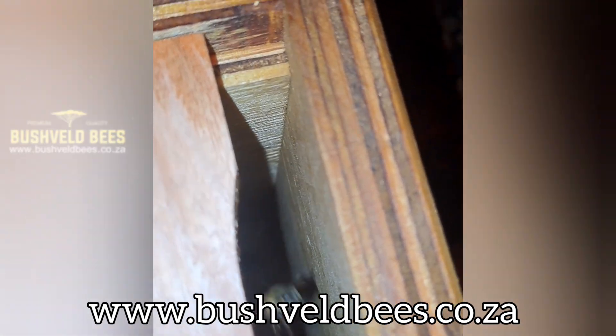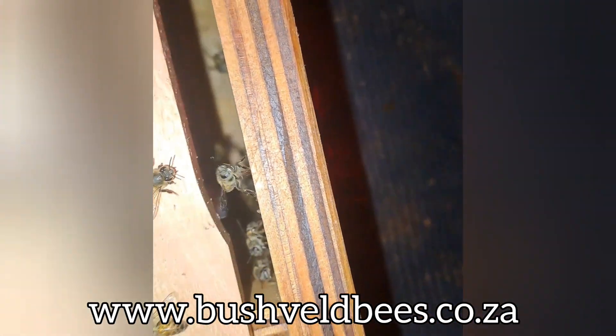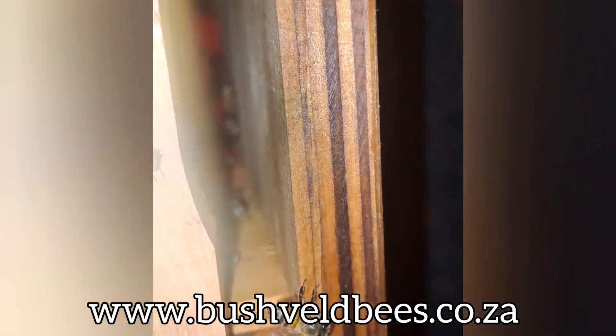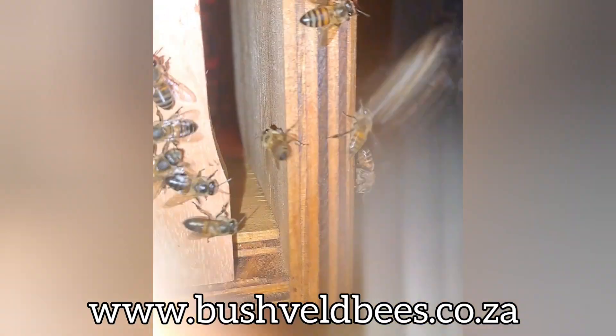This box will last you at least 10 years, so that extra 300 rand is going to go a long way in saving you money in the long run, and also helping to save you from having to spend extra money on hive beetle traps and things like that to try and keep your colony healthy.